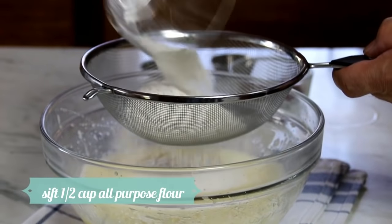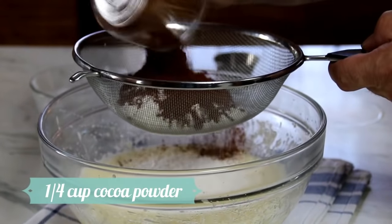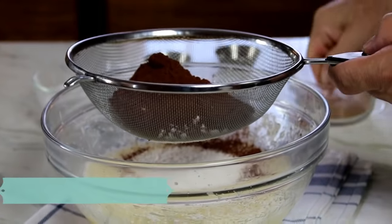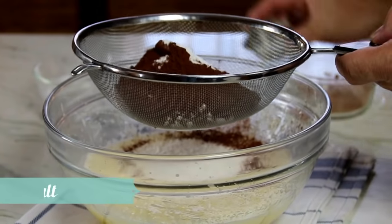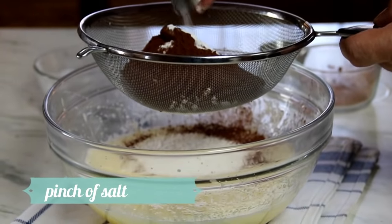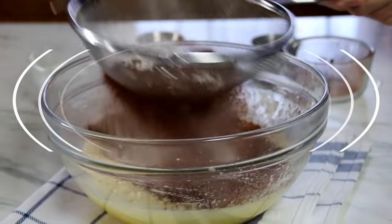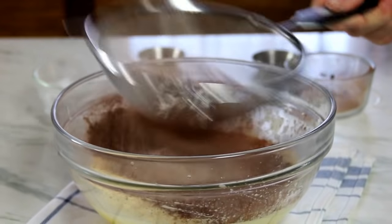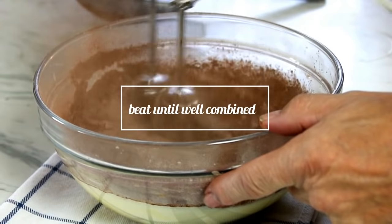Sift in half a cup of flour, a quarter cup of cocoa, a teaspoon of baking powder, and a pinch of salt just to bring out those flavors. So we'll just go ahead and sift this in.